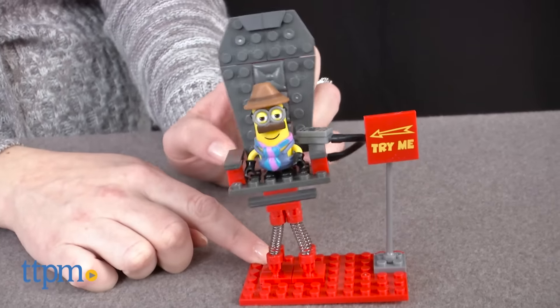Shake things up for this Undercover Minion! Hi, I'm Laurie from TTPM, here with the Despicable Me Minion-Made Chair-O-Matic Construction Set from MegaBlocks.